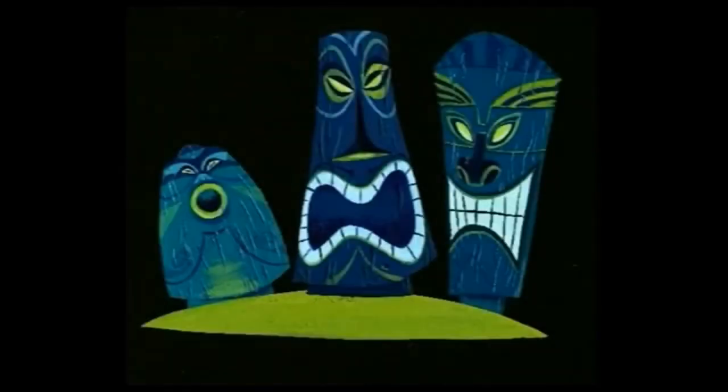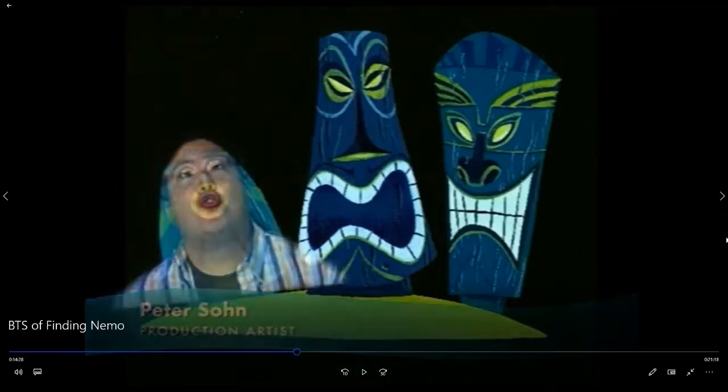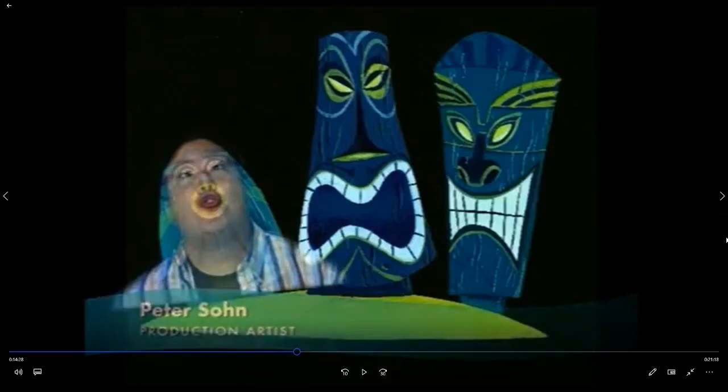Oh, that's scary. These three tiki heads are actual caricatures of Pixar employees. Right. This was from our notes that we reviewed for part one, because I don't want to type it again because we already did that for part one and reviewed it.